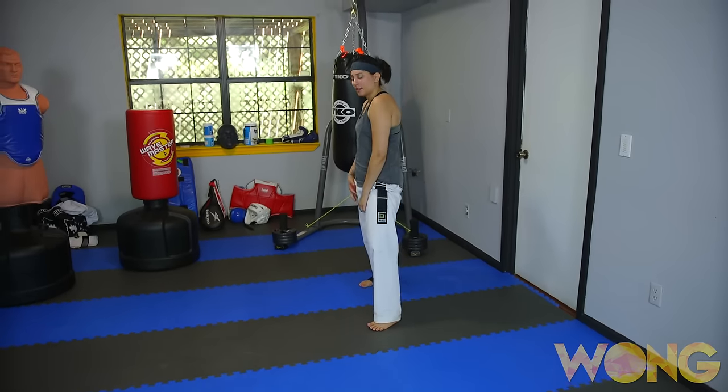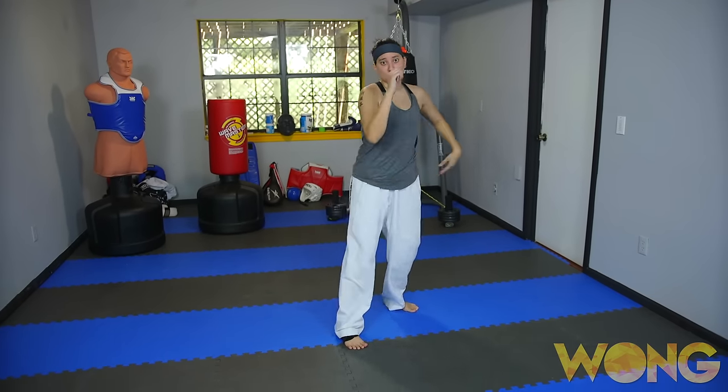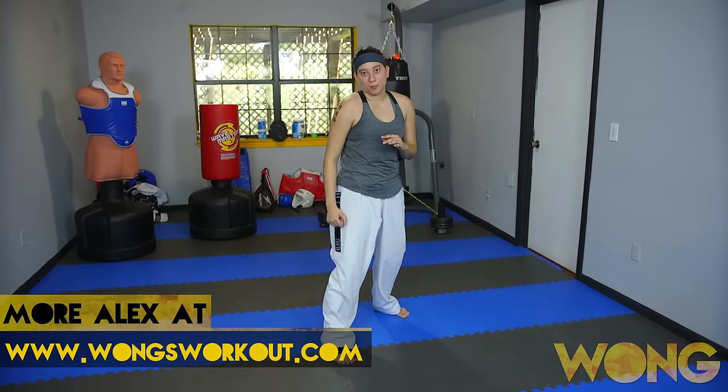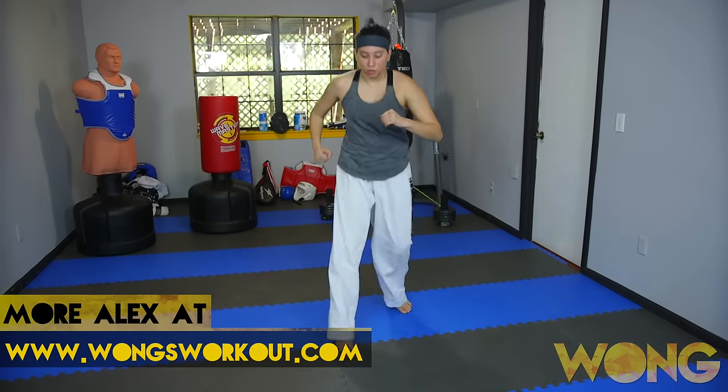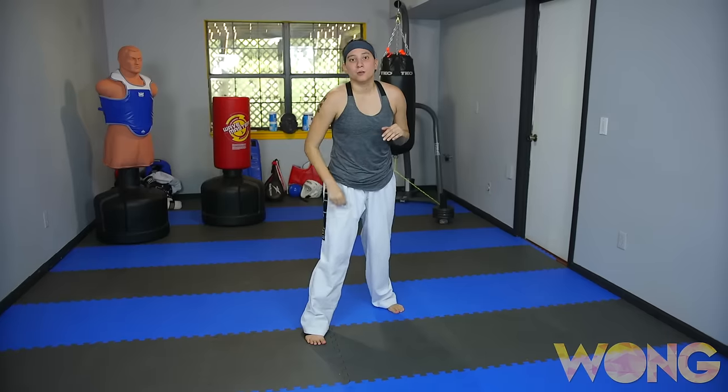The first combo you're going to start off with kind of like a cut step movement and you're going to turn it into an axe kick. Once you come down with that axe kick, you're going to do a roundhouse with the same leg. You can either pop it up, or if you want, do a quick step back and pop it up. After that, swap your feet, spinning hook kick. Basically this drill is all going to be done with the same leg.